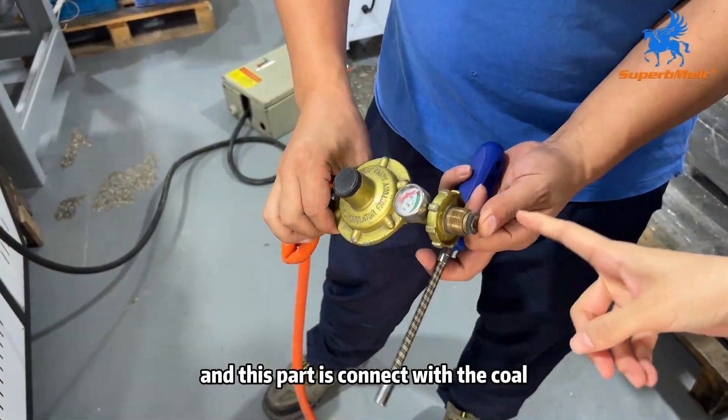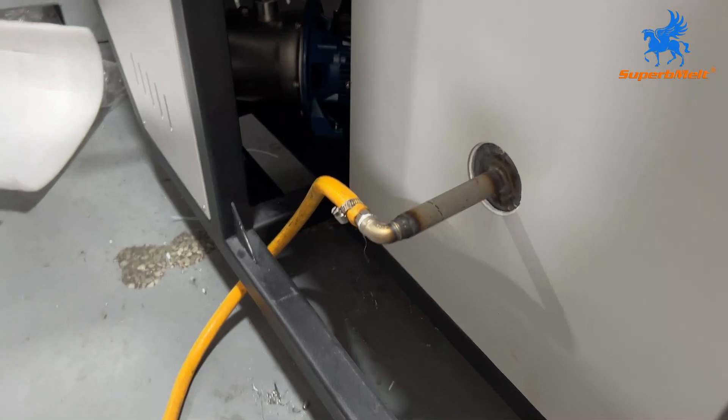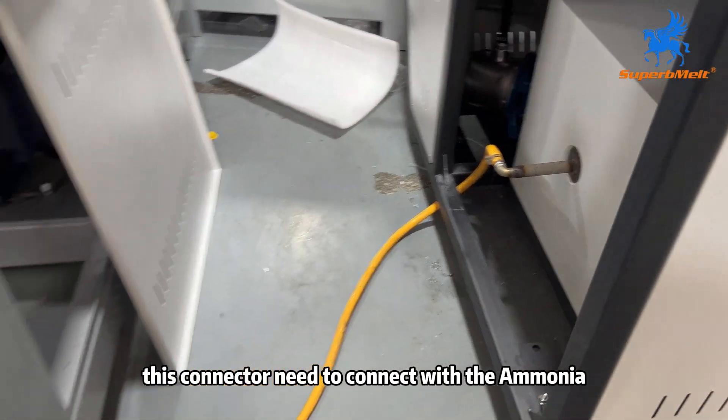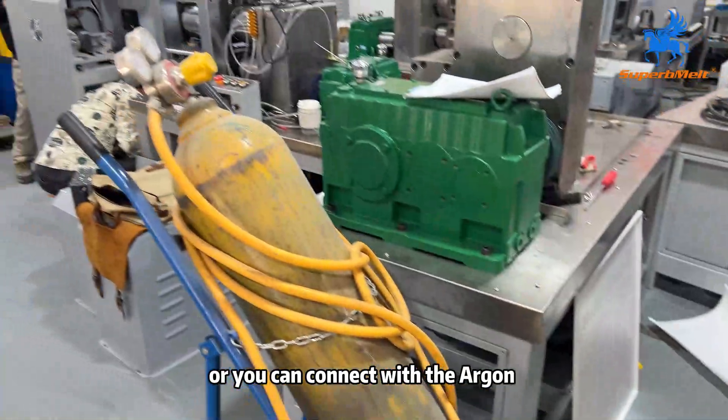And this part is connected with the coal. And on the right side of the machine, this connector needs to connect with the ammonium, or you can connect with the argus.